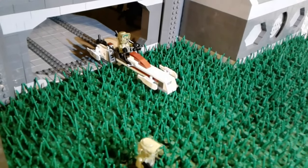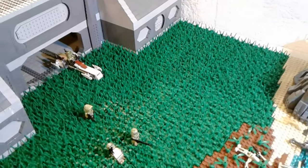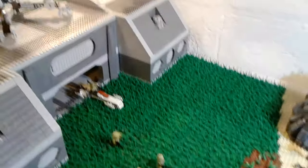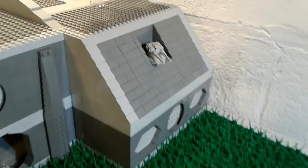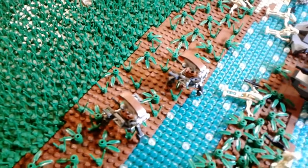We have the speeder bike coming out. That's really it for the clone side. Now on to the actual base — I'm just going to go over the exterior right now. On either side, we have these two turrets, one there and one there. They're both shooting at the droids — that one is taking some shots at these droid forces here.